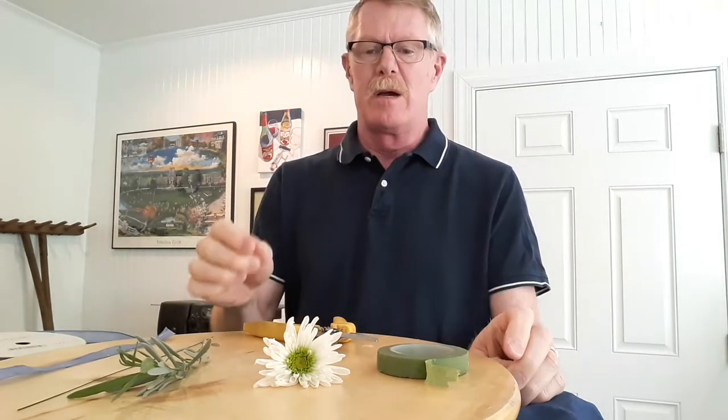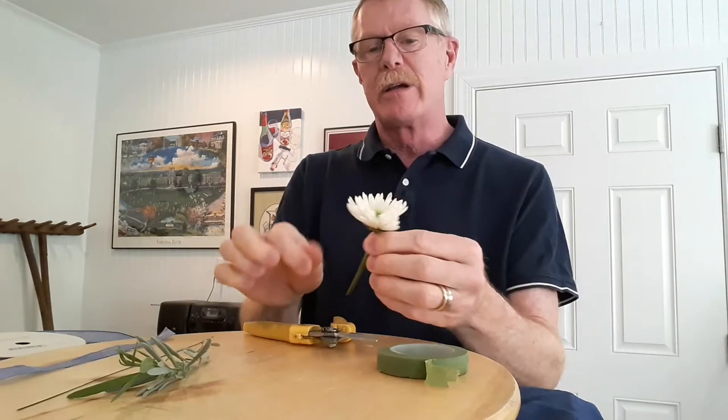I want to talk about corsage construction and how to put together a small corsage. Corsages shouldn't be so large that they pull on a woman's clothing — many people are getting away from wearing corsages for that very reason. They don't want the corsage pin to pull a permanent hole in a dress or blouse. But some people like them, and it's great if women are wearing a jacket they can pin to the lapel. So let's look at construction.